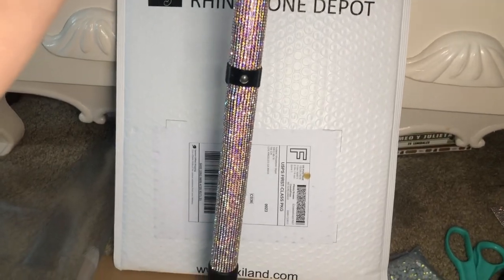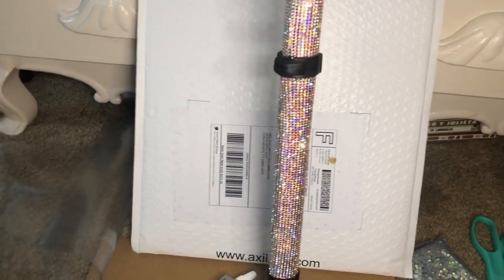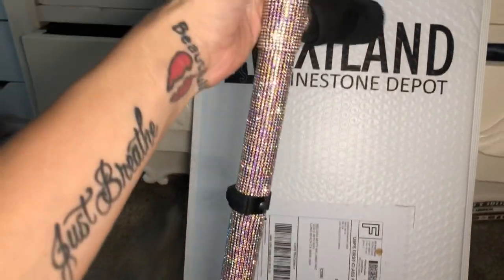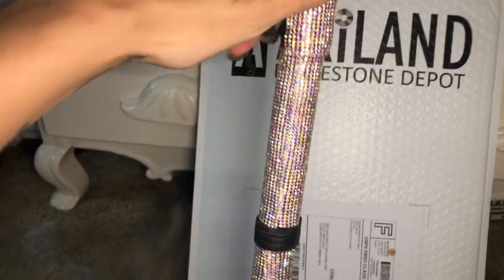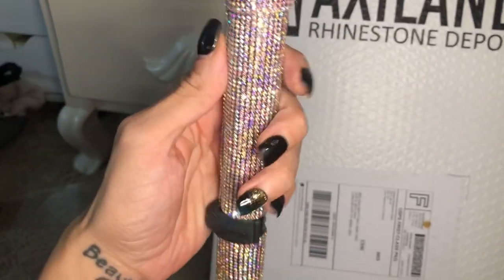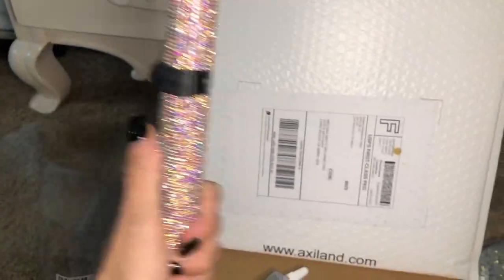We are blinging out our crutches. I'm so tired of them looking so plain. I'm not done with some of this stuff up here, but this is just what I've come up with so far. And that's what we're going to be doing.